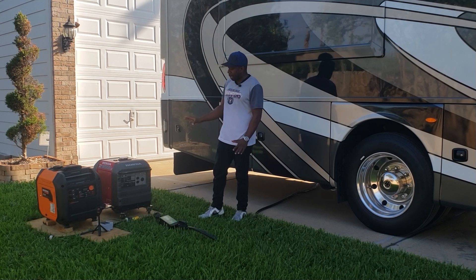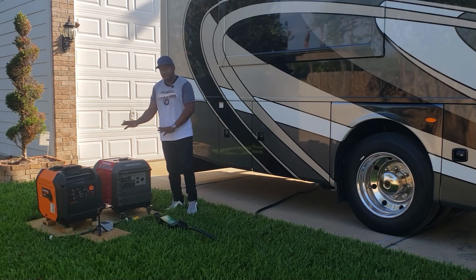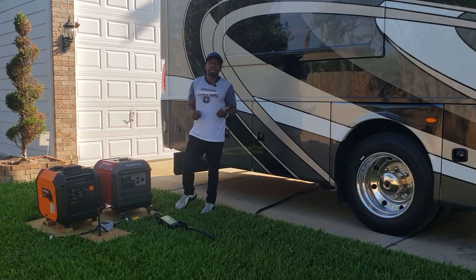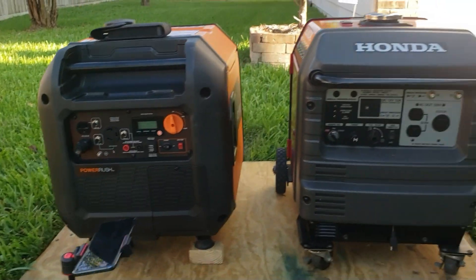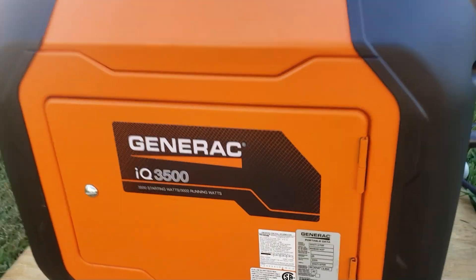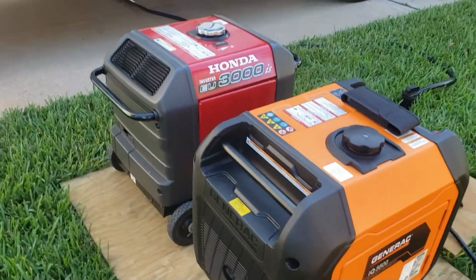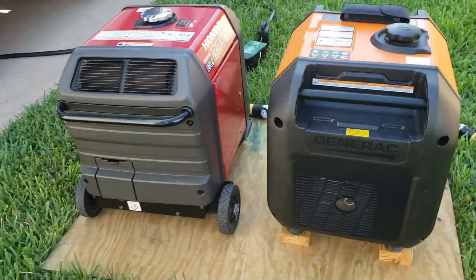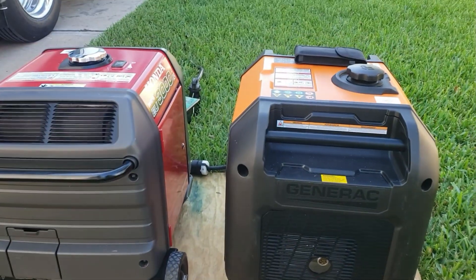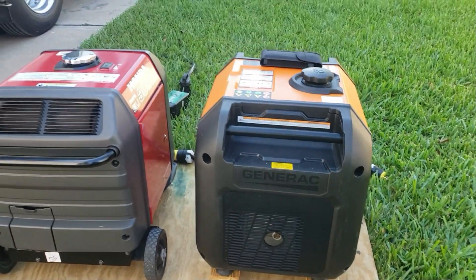They're both in the same build. You can tell that Generac and Honda kind of follow the same model when it comes to these two generators. We're going to look at them, compare them, and then get to the load test. You can tell there are some similarities in the two generators — the placement of the handle, metal construction. I put the Generac up on some 2x4 blocks since it doesn't have a wheel kit, so the Honda looks a little taller.